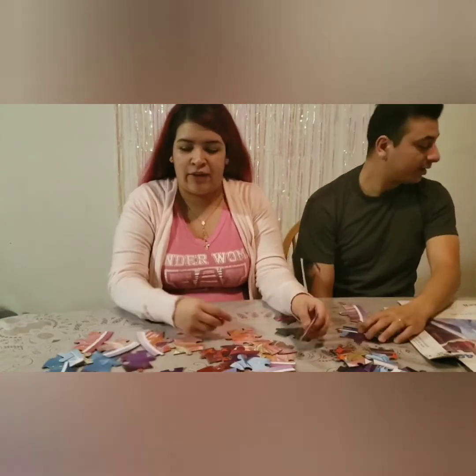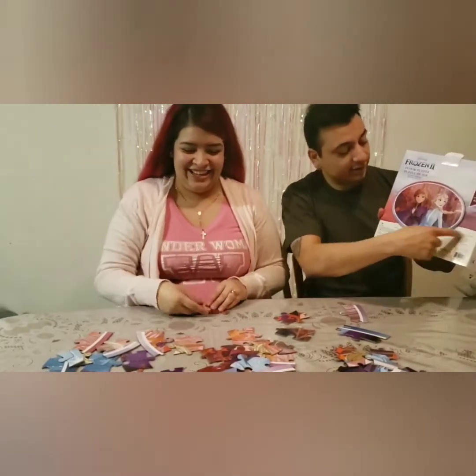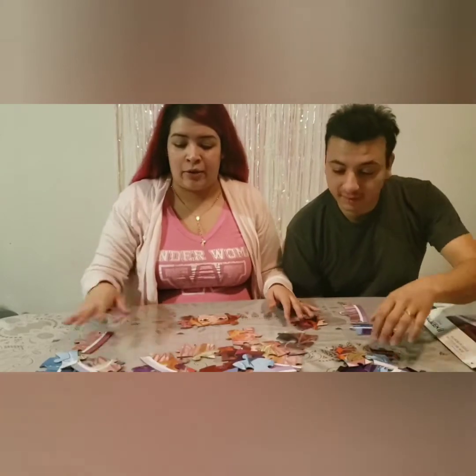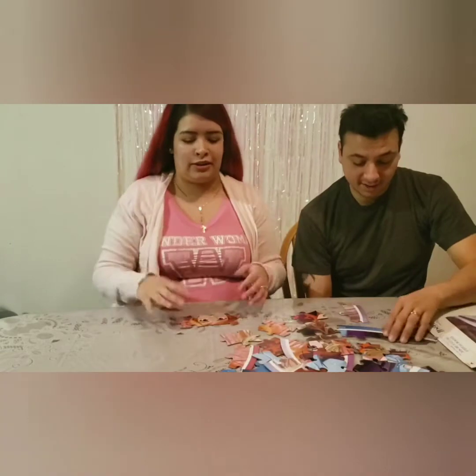He starts with the edges but I just start anywhere really. Look, I just found Anna — she's a round one, like a little window. She's gonna like it.